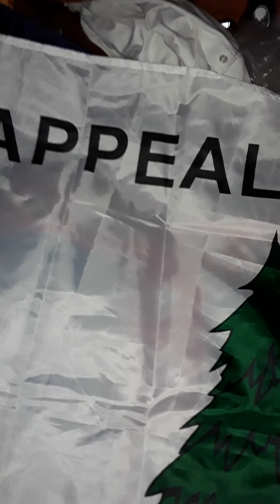That flag is solid white, with the image of a pine tree, and the words "An Appeal to Heaven." This is an American Revolutionary War flag that was used on the ships under the command of George Washington.